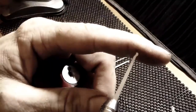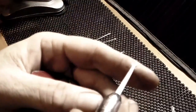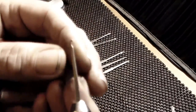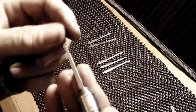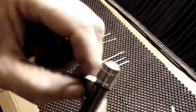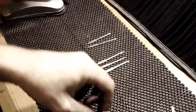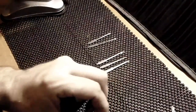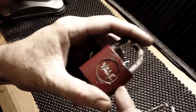It can take any dimple pick as well, like the Southord or H&H dimple picks. Some of them, from different brands, might have to be filed down to fit into the collet. I just wanted to give you a quick review of it and let everybody know what I thought of it. It's a very good pocket pick — very strong, solid steel, very tough.